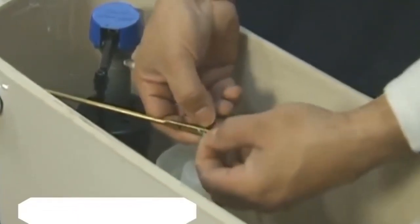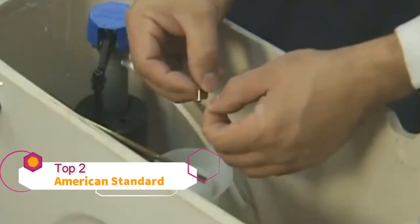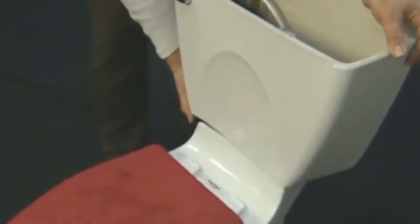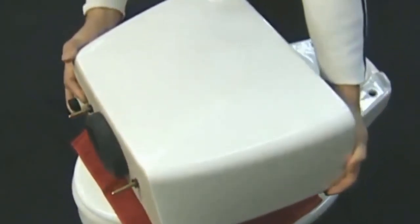Hold on to all the parts after disconnecting. Then take a long socket wrench and remove the nuts that hold the tank to the bowl. Take the tank off the bowl and lay it down on a stable work surface — the top of the toilet seat works well for this, but put a towel down on the seat so it doesn't get scratched.